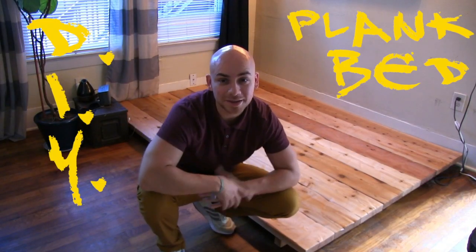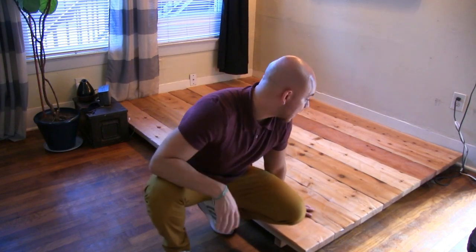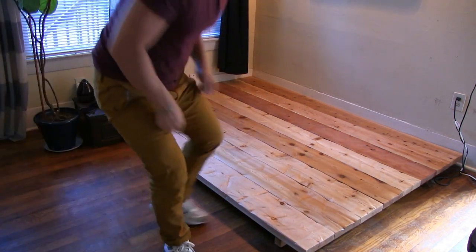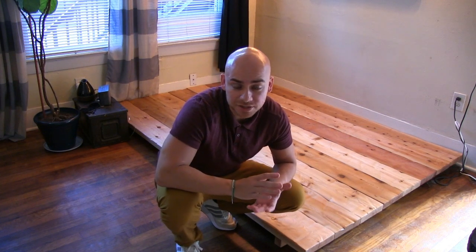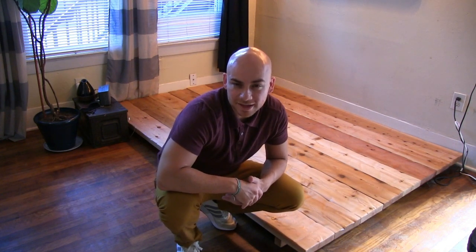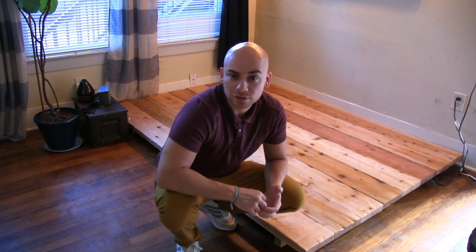The bed frame came out great — I'm really happy with what it looks like. It's sturdy and looks really nice, turned out better than I thought. After spending a few nights on it, I decided I wanted to add a headboard. The mattress was getting pushed against the back wall, pinching my curtains, so adding a headboard would keep the mattress from sliding back and make it look nicer.